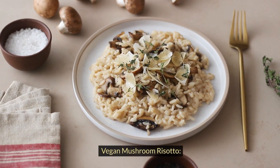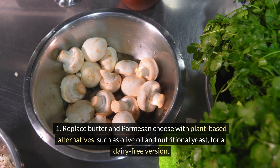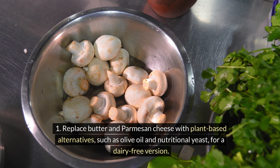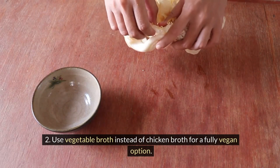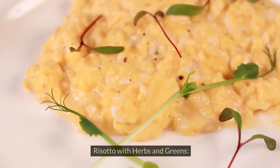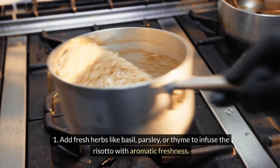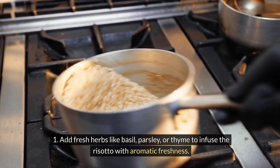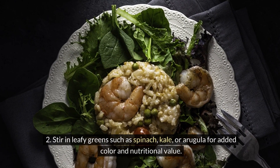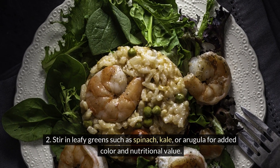For a vegan mushroom risotto, replace butter and parmesan cheese with plant-based alternatives such as olive oil and nutritional yeast for a dairy-free version, and use vegetable broth instead of chicken broth for a fully vegan option. For risotto with herbs and greens, add fresh herbs like basil, parsley, or thyme to infuse the risotto with aromatic freshness, and stir in leafy greens such as spinach, kale, or arugula for added color and nutritional value.